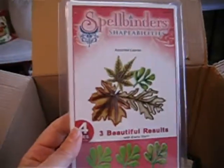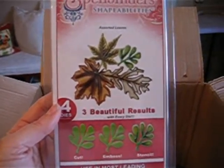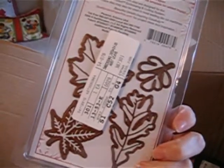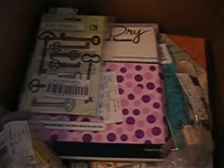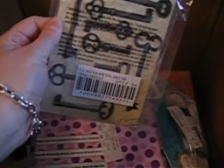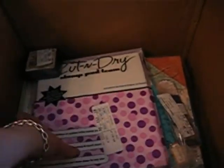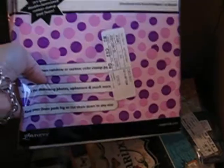More Spellbinders — these are the leaves, the assorted leaves. Those are neat. And then there are a lot of distress inks in here. Some keys from Can Company — Life's Journey. Cut and Dry, this is stamp pad foam.